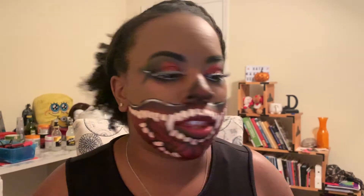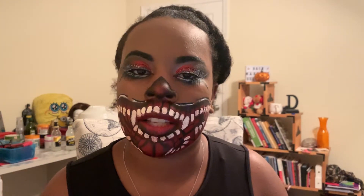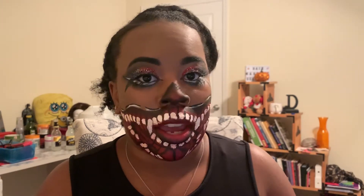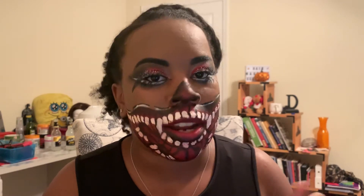Alright guys, this is the final look — it came out super super freaking cool! Don't forget to click the link at the top of the description box for the video where I got this dragon mouth inspiration. Please go give that girl some love, she's super creative and super cool. If you enjoyed this video please leave a like, don't forget to subscribe to my channel on the way out — it would really mean a lot to me. Thank you so much for watching and I'll see you all in my next video, bye guys!